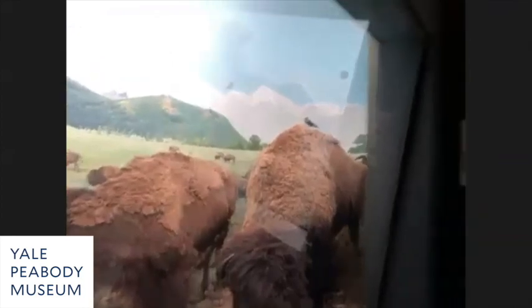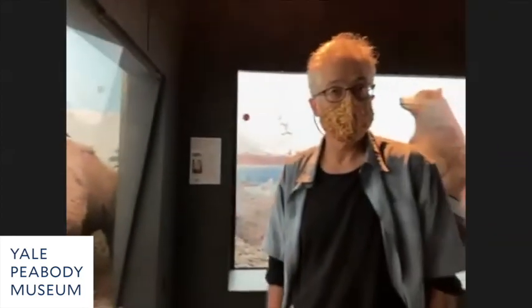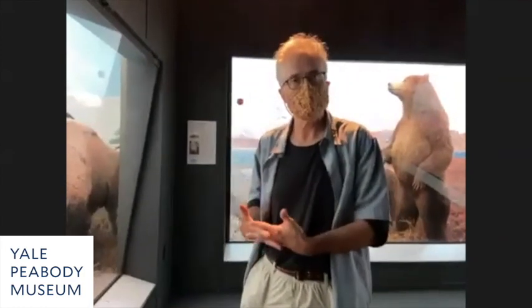A bunch of conservators at the American Museum, about 10 to 15 years ago, came up with a new method of repairing old historic taxidermy mounts, and those are the methods I used.